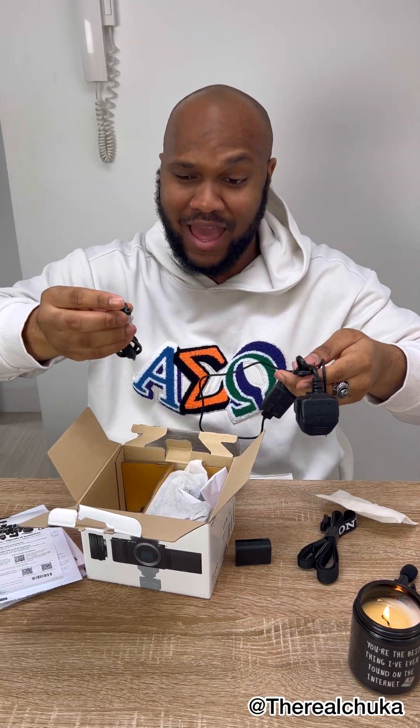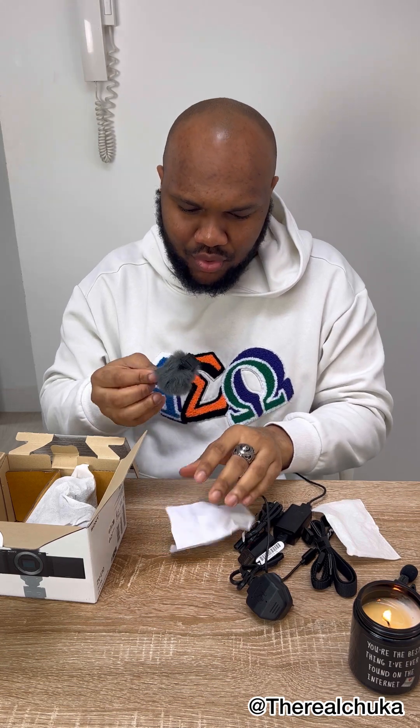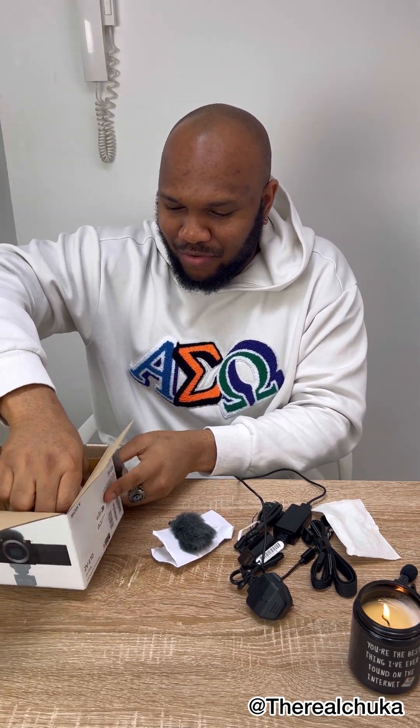This is an adapter. I believe in order to charge it you have to connect it like this. I also have a spare one here — so these are all in the box. And this little thing — I don't know what it's called, but I believe this is used to filter the sound when you connect it to the camera. It's for the mic, to filter the sound, and you attach it to the camera.